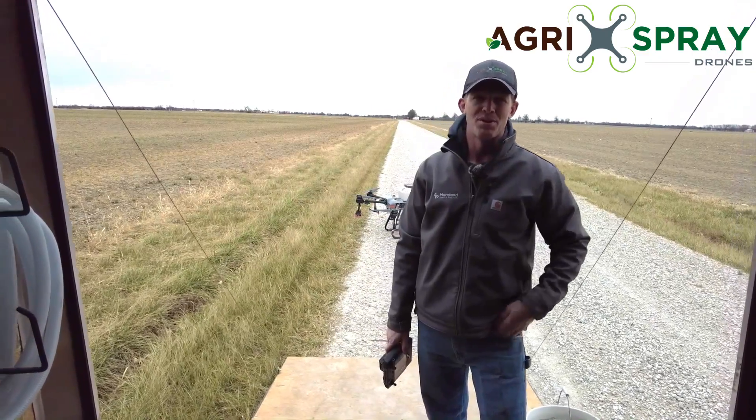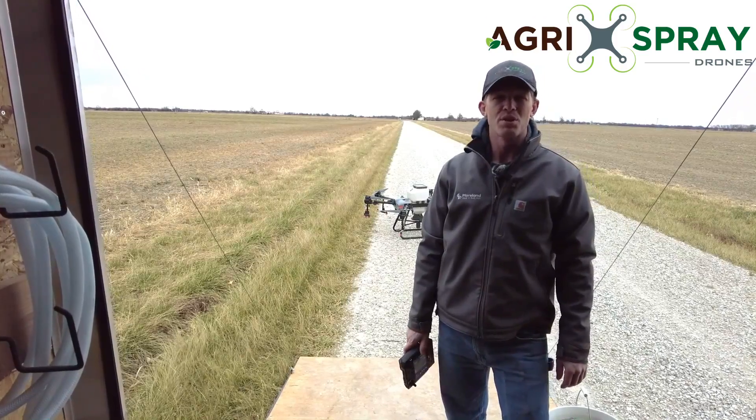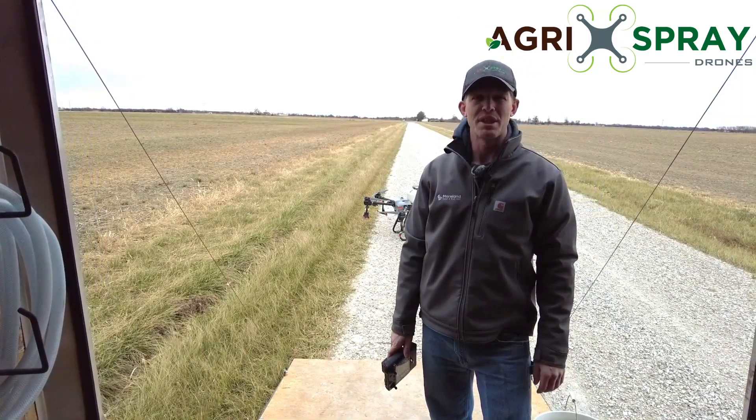Hi, I'm Taylor with Agris Spray Drones. You've asked and we've listened. Now we're doing a full spreader demo for the Agris T30.